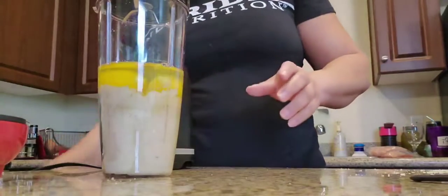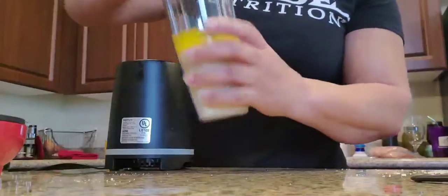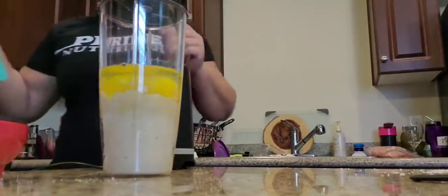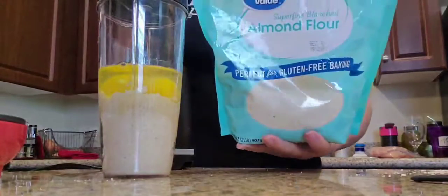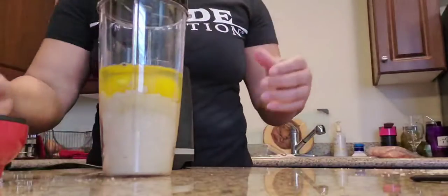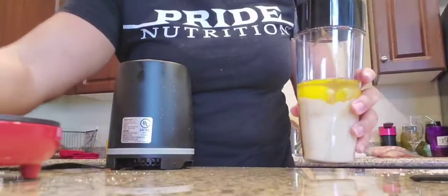Hey everybody, Cheryl Harris with Cheryl Harris Enterprises. As you can see here, I got a little mixture here. I am attempting to make some almond pancakes because today I get a cheat meal, and I have my little griddle here.